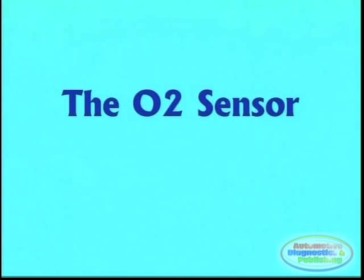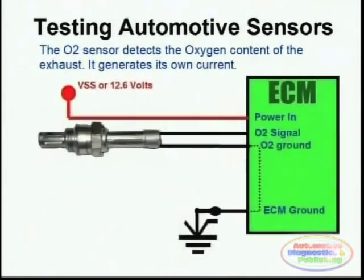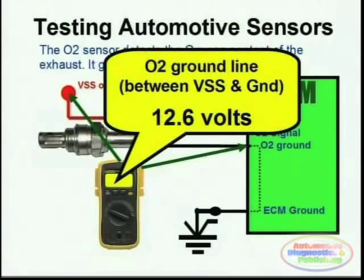Oxygen sensors are also an integral part of automotive diagnostics. The oxygen sensor actually produces its own voltage depending on the O2 content of the exhaust. They are easily tested as far as the ground is concerned — remember that this ground could be provided by the actual computer — and you simply probe between the voltage supply and the O2 sensor ground, and 12 volts should be seen.